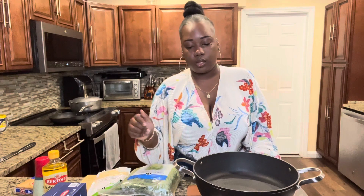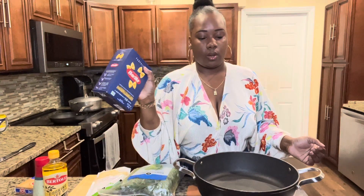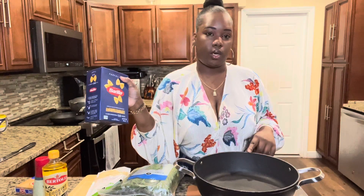You're going to need salt, pepper, and other seasonings — I'll show those later. First things first, we need to get our pasta boiling, so I'm going to fill this up with some water and I'll be right back.